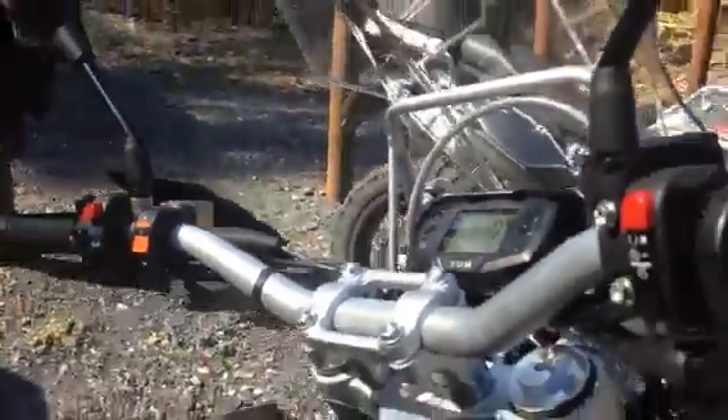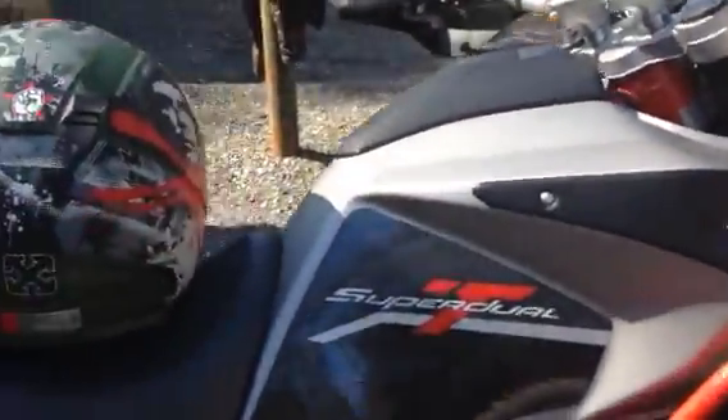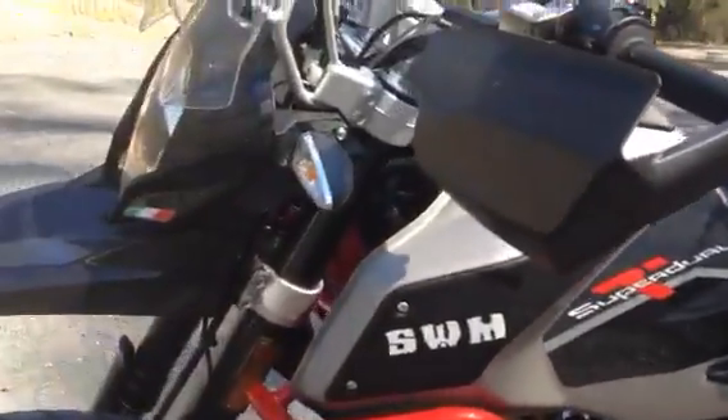It's got the switchable ABS and there's the lever for it — there's the ABS switch there. And obviously the front cowling's black now rather than silver. And he obviously got the one with the panniers and the driving lights.